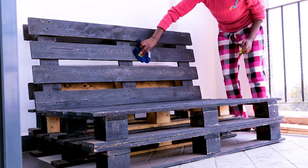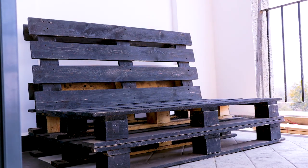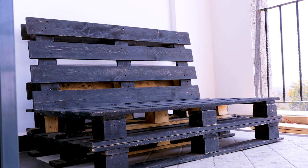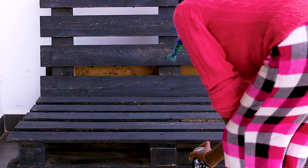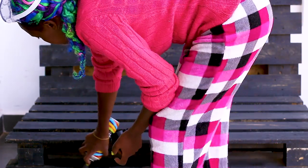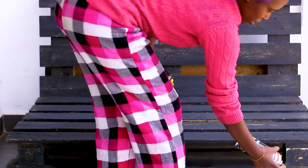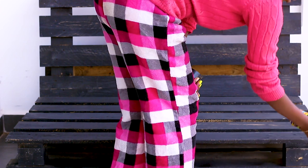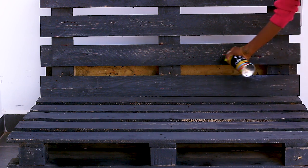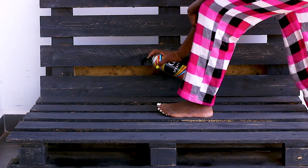Then I wiped everything down with a wet cloth because it was very dusty from the sanding. After wiping, I used a black spray paint to fill in some bits that needed a bit more coverage. Initially I was going to paint it gray, but I decided to keep it black and then give it a clear coat to seal the paint, so that if it rains the wood wouldn't get damaged.